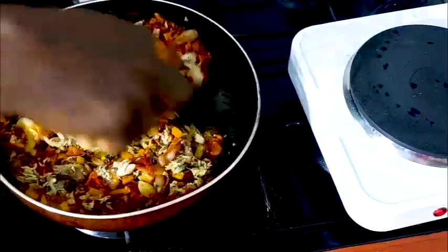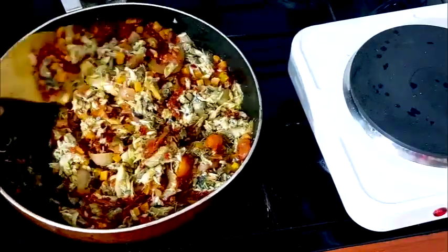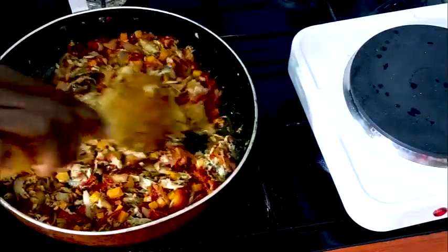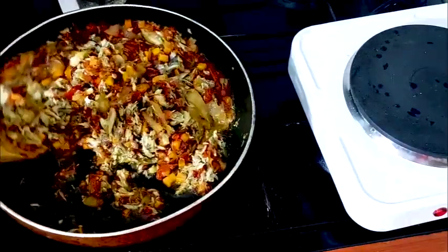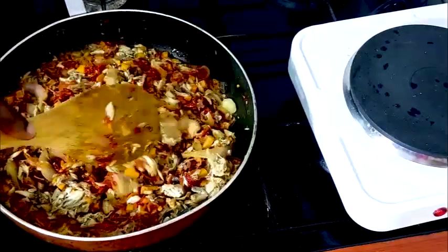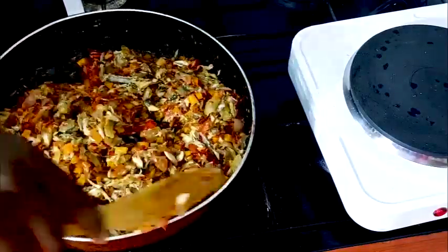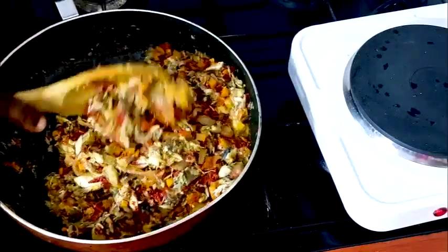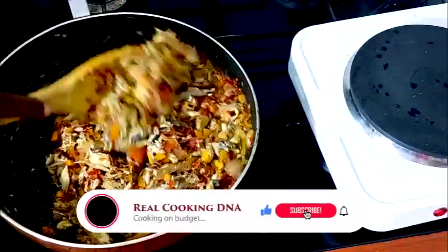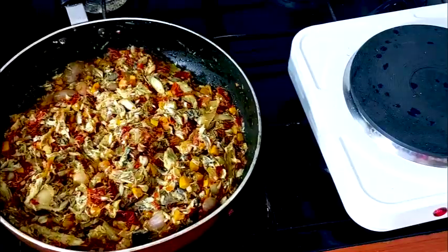See how yummy this looks. Stir properly, all the way through. Our fish sauce is almost ready. When you are stirring, be very careful so the fish will not break up. Don't apply too much pressure when you are stirring. Allow this to cook for a little while — this is looking very beautiful!